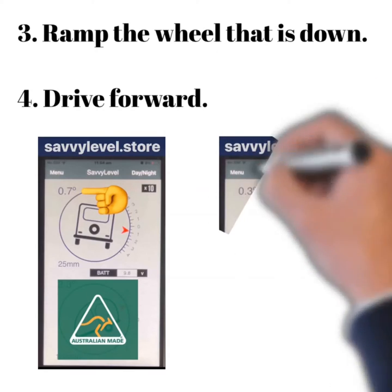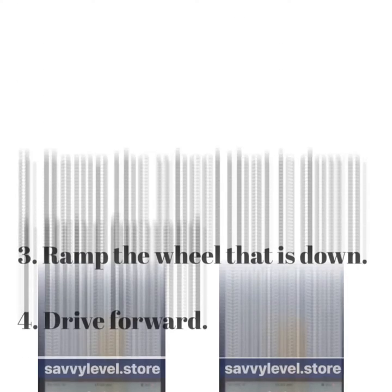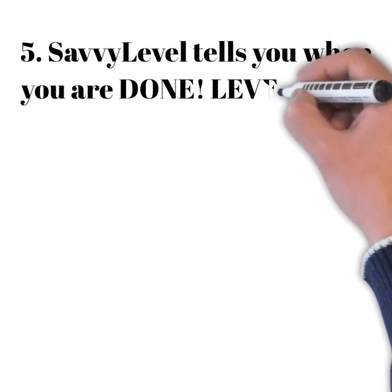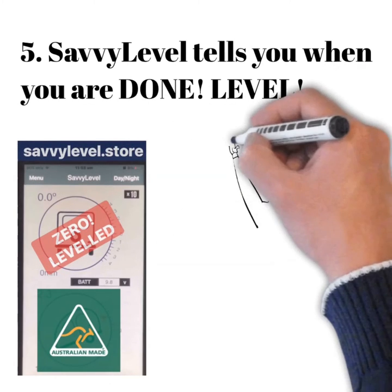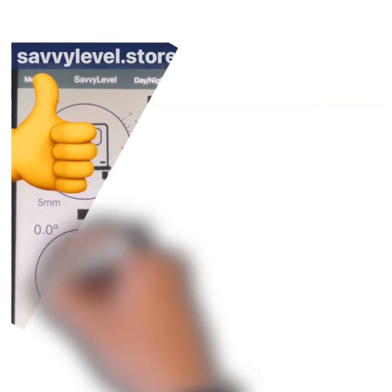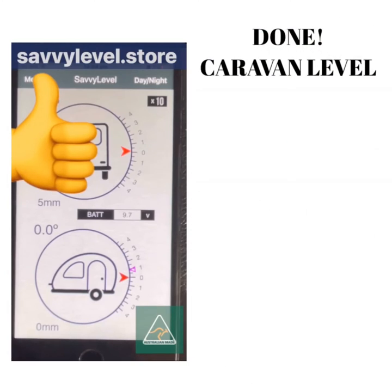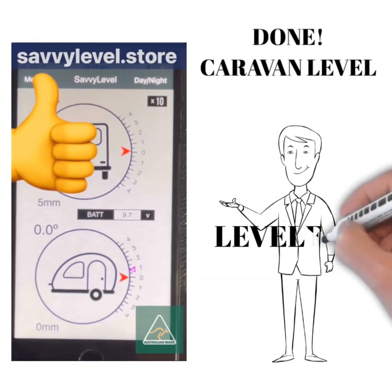Here you can see in the pictures. Savvy Level tells you when you are done — level. It's that quick, that was easy. You would do the same with the north-south. Done. Your caravan is level, by yourself, in under a minute.